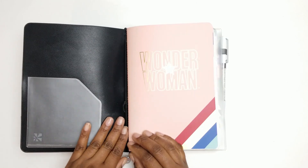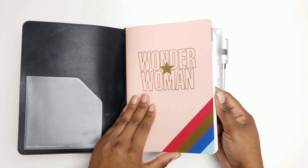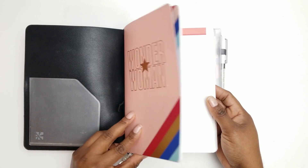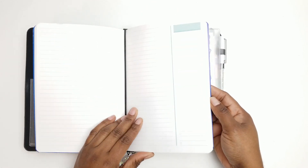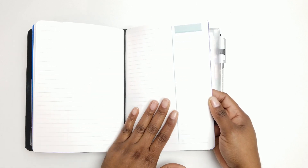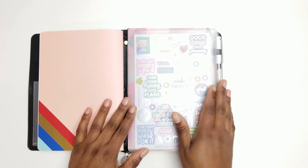Inside the folio I have the Wonder Woman and Erin Condren collaboration journal — this is the productivity layout journal. I love lined notebooks, so when I saw the productivity journal I was immediately on board. I think this second quarter of the year is going to be even better than the first quarter, and we are on a mission to get our goals met. For projects you're working on, goal planning, and to-do lists, I think this is perfect. I am keeping it simple inside this folio for this quarter.